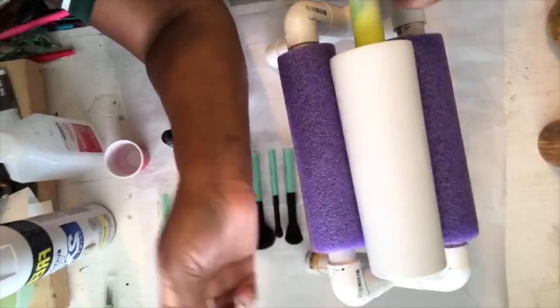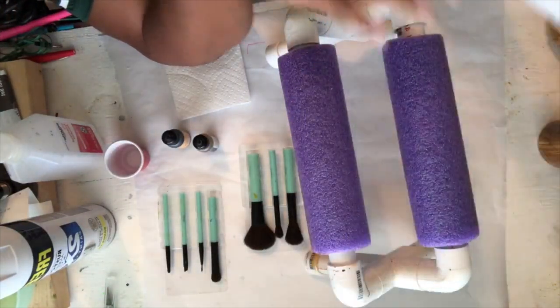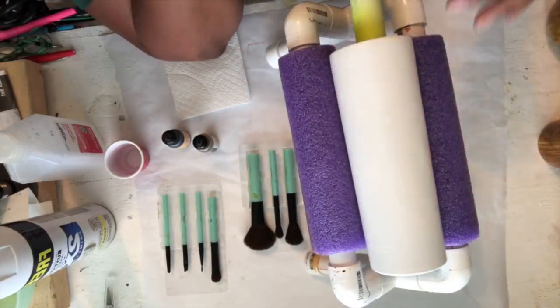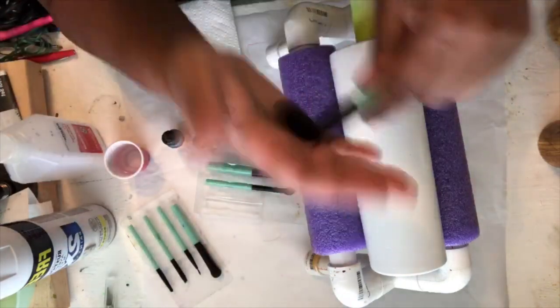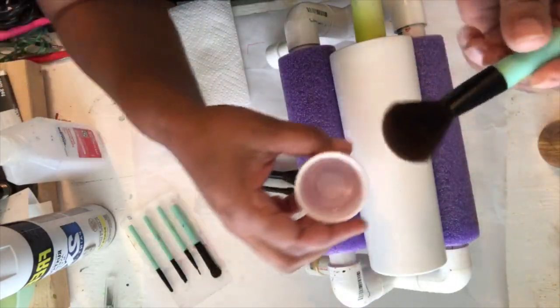There's the tumbler — it is on my PVC pipe, which I also sell in my Etsy store. It's just something to hold your piece when you're putting on a decal or working on it. So this process — the first part is you're taking your largest makeup brush.